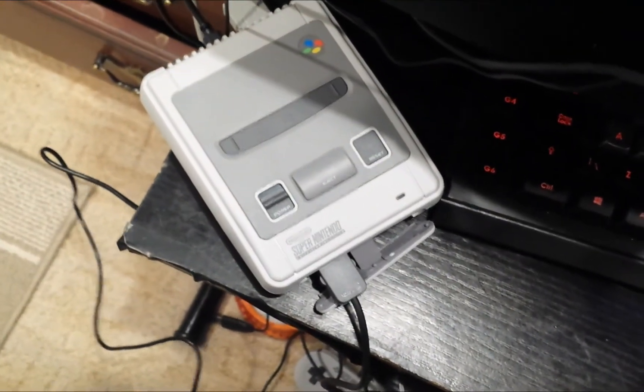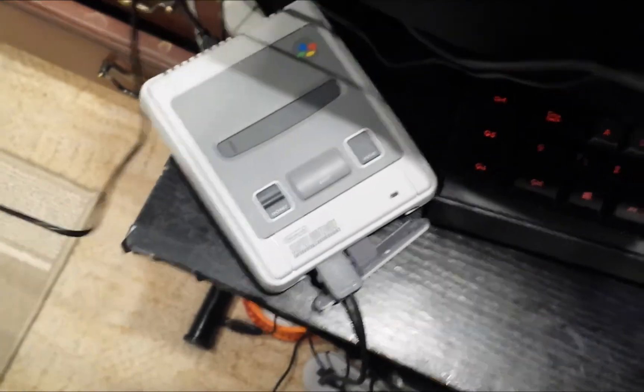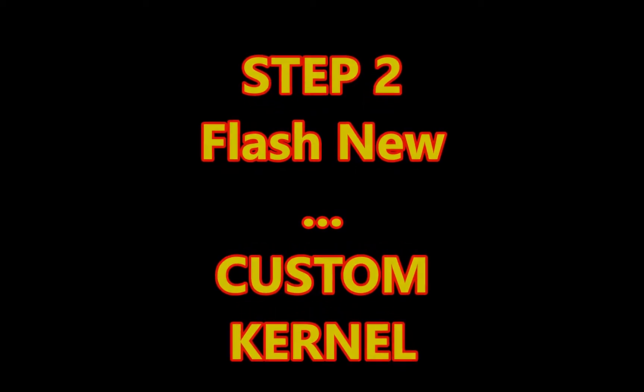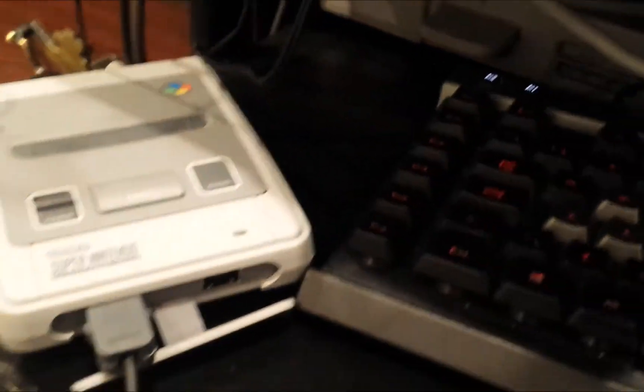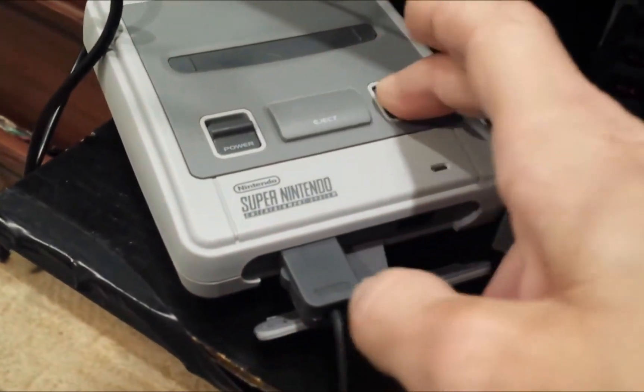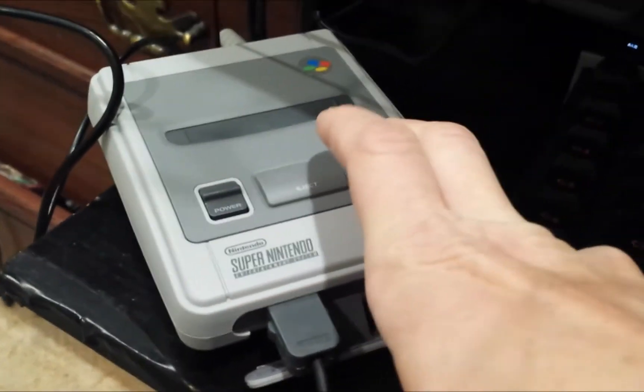Just pull out the cable — don't panic. Cable out, lights off. Leave it off for a few seconds just to cool down a bit, then plug it back in. Now we're going to turn it on again with both the reset button and the power button. This is step 2.